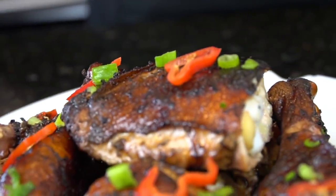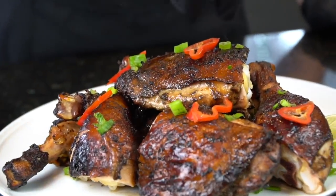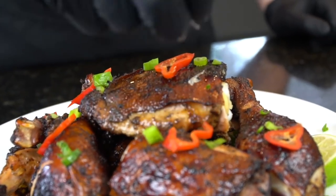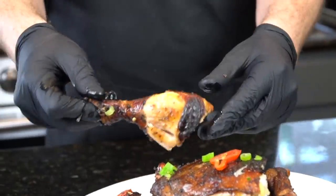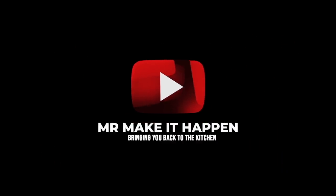And now, my friends, you know what time it is. A little fresh lime juice, and then I got to get in here for a taste test. Moment of truth. Oh man — you guys know that's good. Doesn't get much better than that, guys. That's my recipe for jerk chicken. I hope you enjoy it. Let me know what you think in the comments. Don't forget to hit the subscribe button and that bell to enable notifications. And as always, thank you for your support.